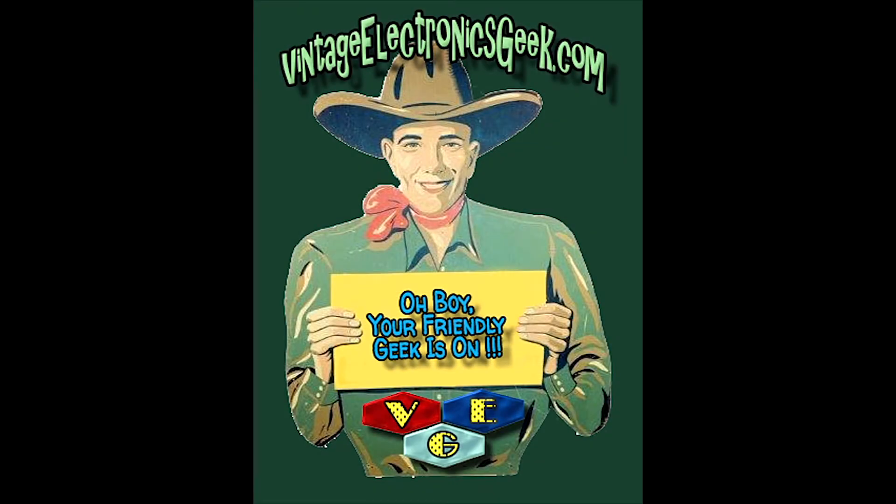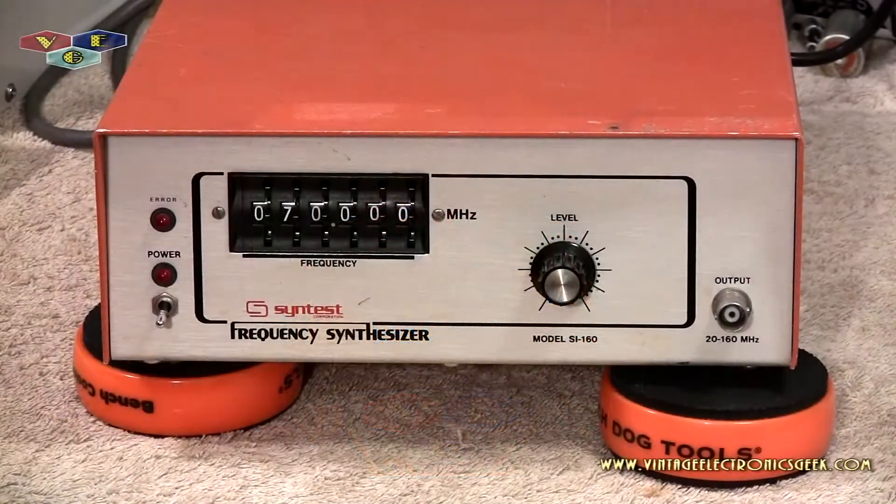Hi, hello everybody and welcome to another video brought to you by somebody who controls this channel — that's probably me, that's right, Jack. VintageElectronicsGeek.com.